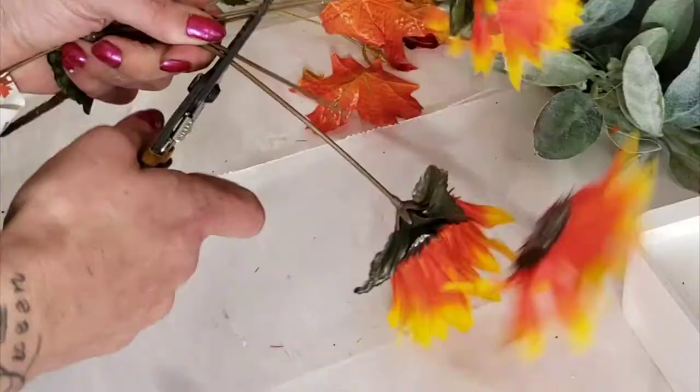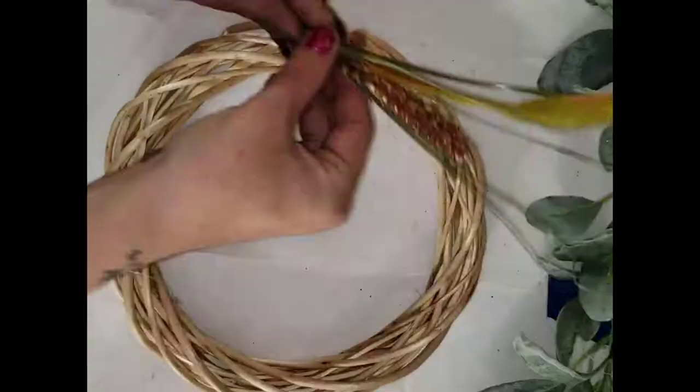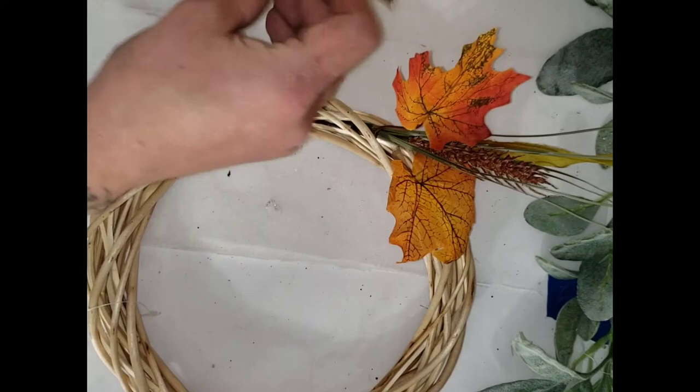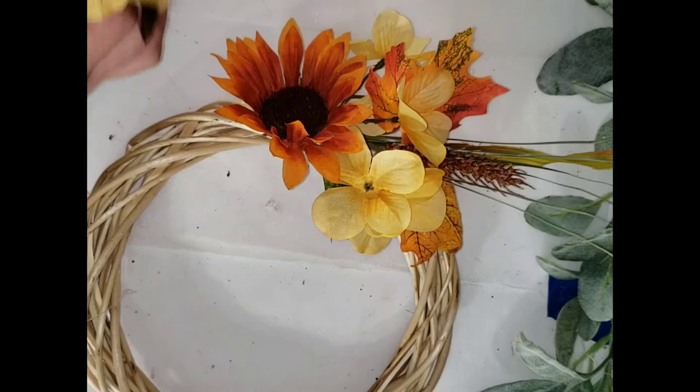DIY number two is this giving thanks wreath. You will need a willow wreath from the Dollar Tree and whatever floral picks you like. I chose fall colors because this is going to be kind of a Thanksgiving wreath. Just cut your picks down and start shoving the stems right down into the wreath.